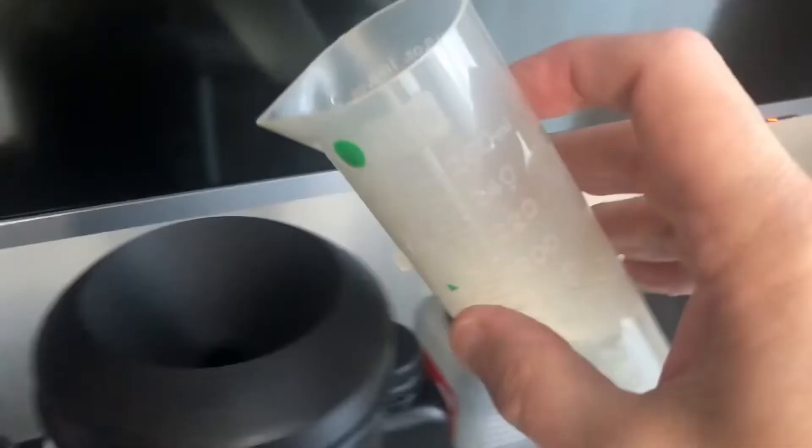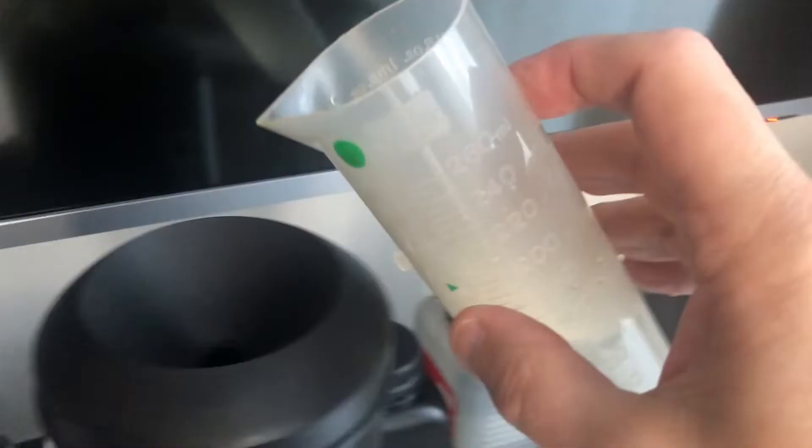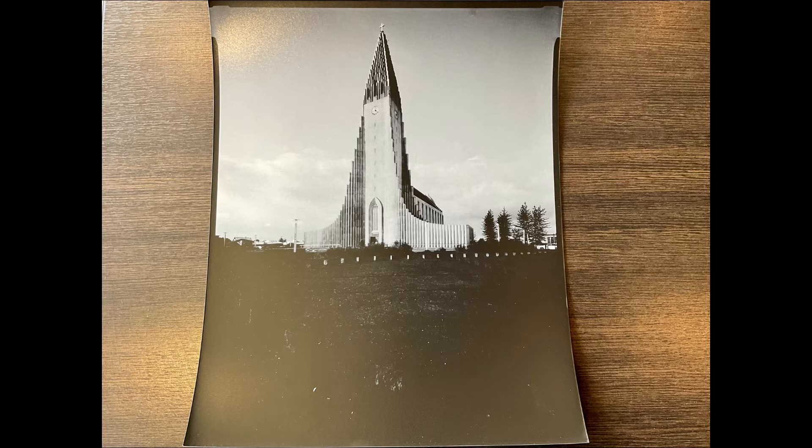I do three washes of 30 seconds each to get rid of any clearing solution that might be left in the paper negative. Then I pull the paper negative out — at this point it should be both bleached and cleared. If it's not completely bleached I don't worry about it too much. I throw it into a tray and do the final development.